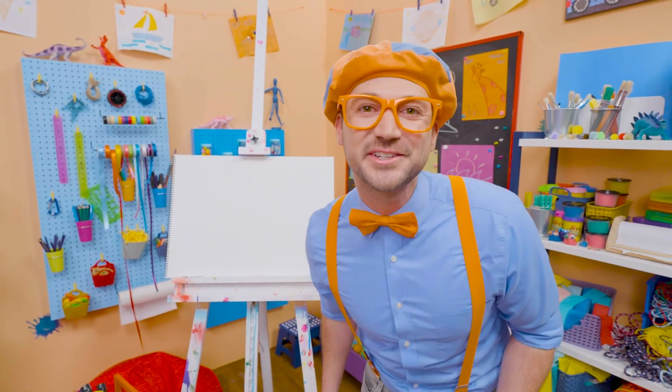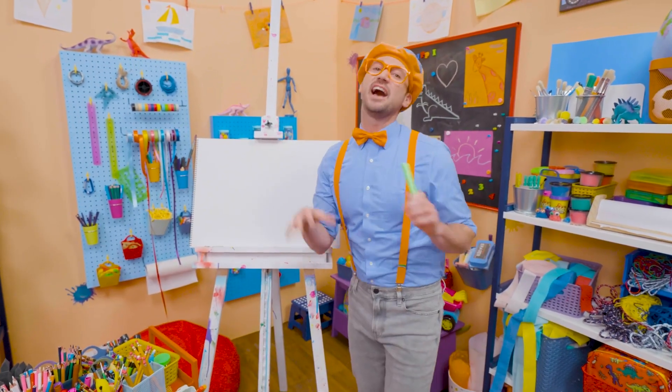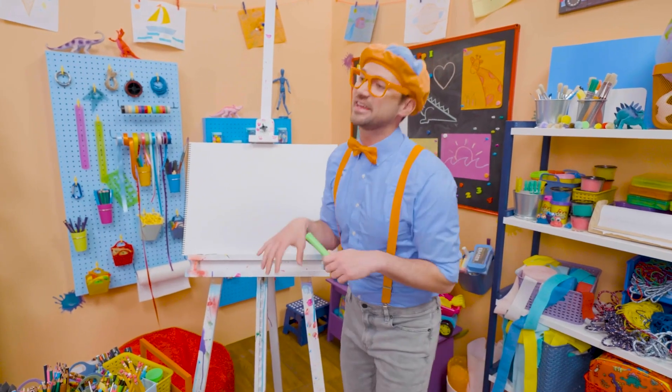Do you want to draw a sea turtle with me? Yeah! I love sea turtles. They are so cute. I love how they have a shell and then they can swim underwater.